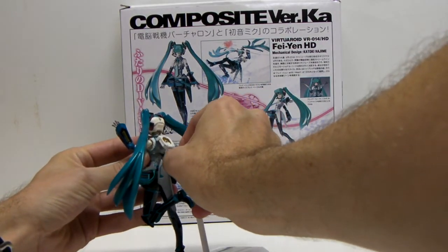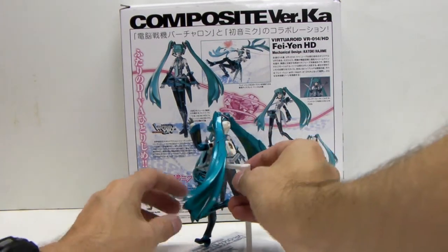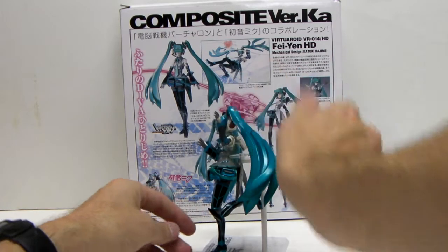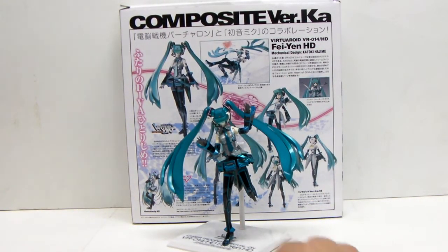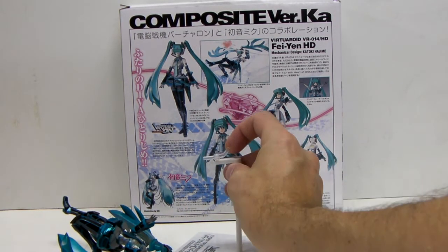So you do something like this. Whereas with the figma, you'd expect the stand to take the majority of the weight, with this one you kind of have to go through some crazy balancing act. So you can just do things like that, but as soon as you flick it around it just falls off the peg. This peg spins around.